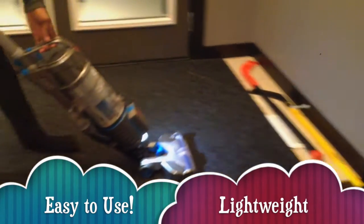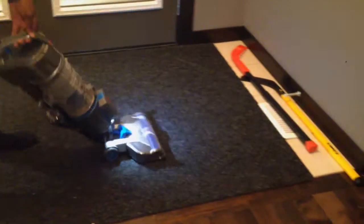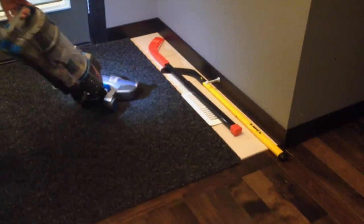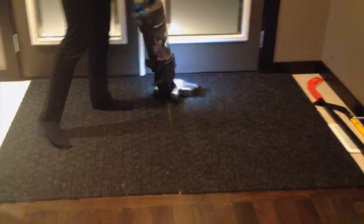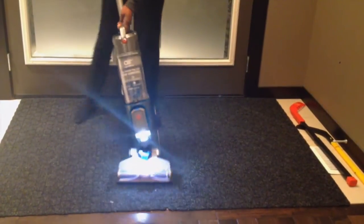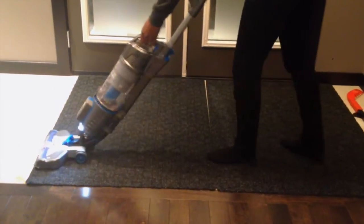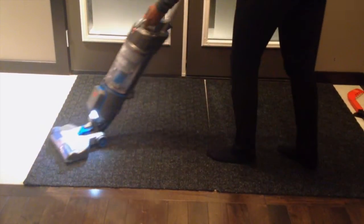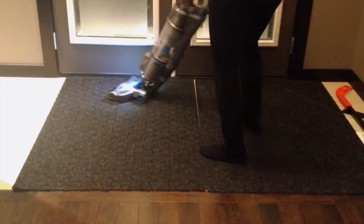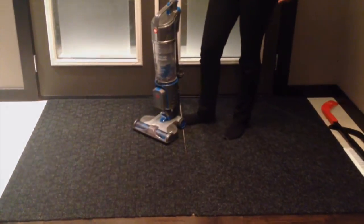It's super easy to use, very light. And as you can see, there's a swivel in the head along the way. It's easy to maneuver anywhere.